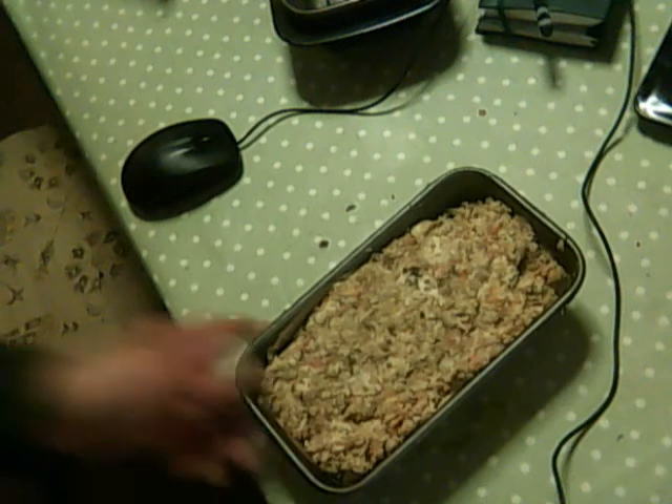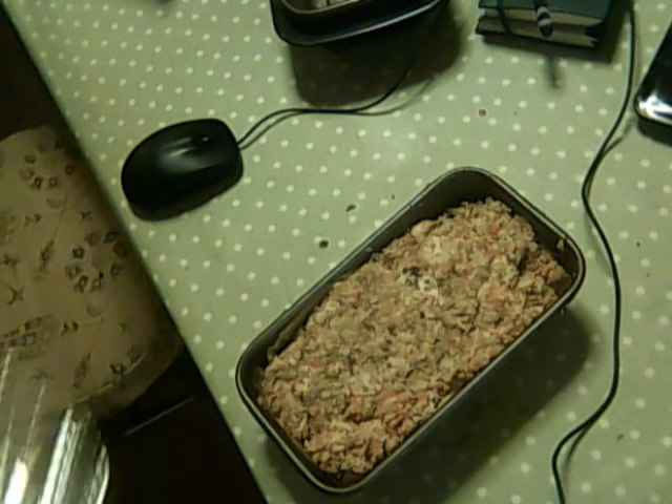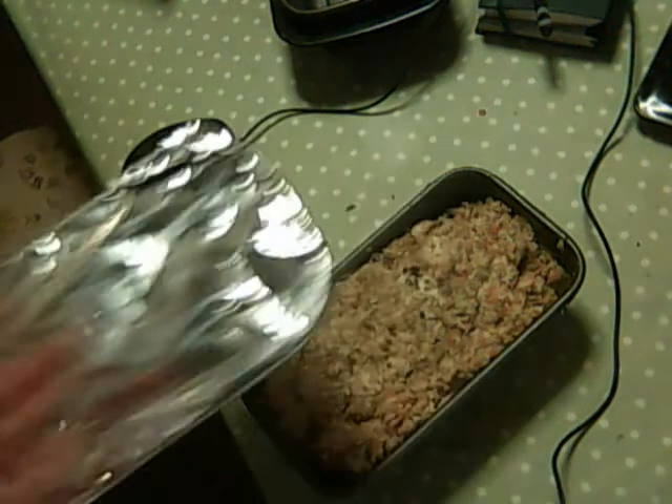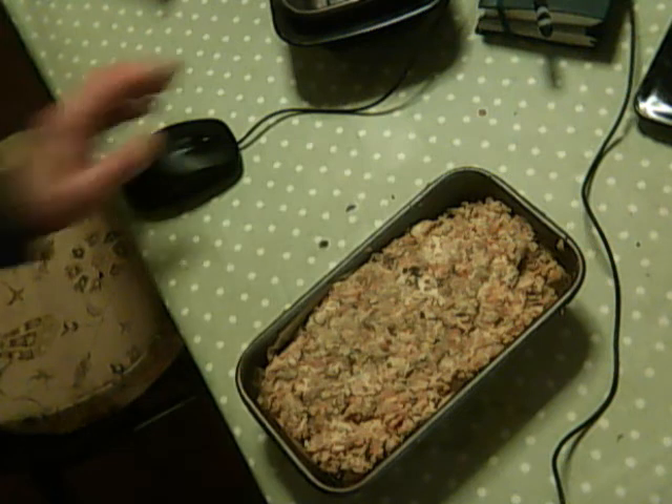So there's one in its loaf tin. So you cover that in foil, like so. It filled the two one pound loaf tins to the top.